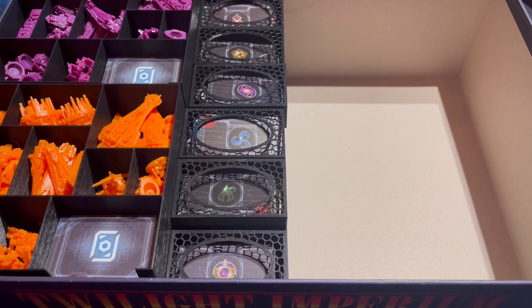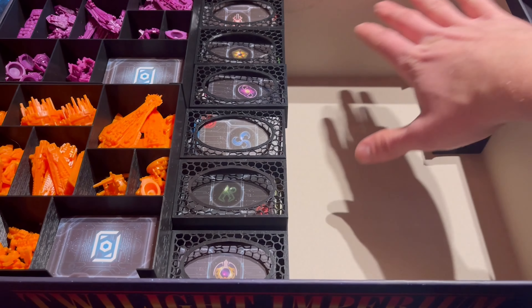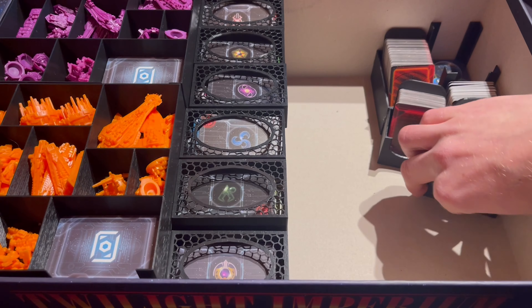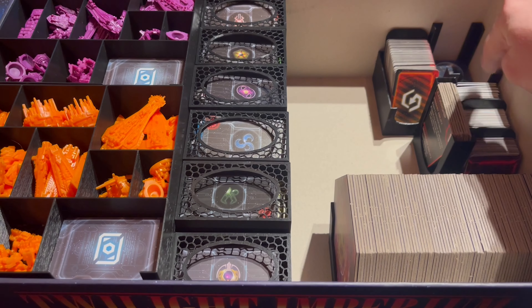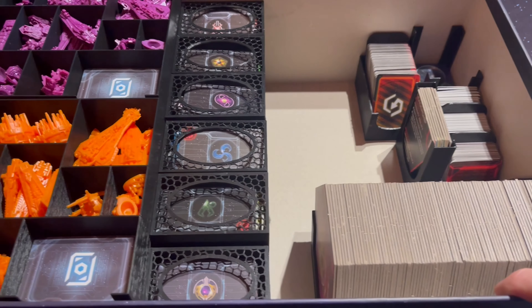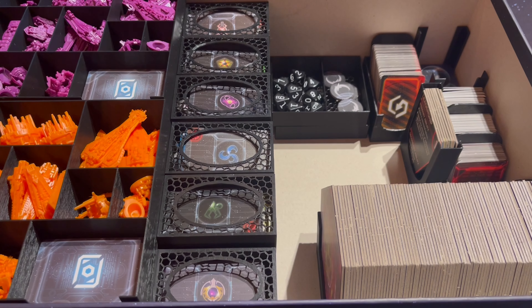The final thing I'm going to touch on is this nice way of holding planet hexes. It's perfectly sized, so you may have to print another one if we ever get more tiles. However, there is room in the box for you to do that. It's just a sleek little design — doesn't do a whole lot, but it fits in nicely. This is the original Twilight Imperium 4th Edition box and it's all going to fit snugly in here, so let's go ahead and get started.